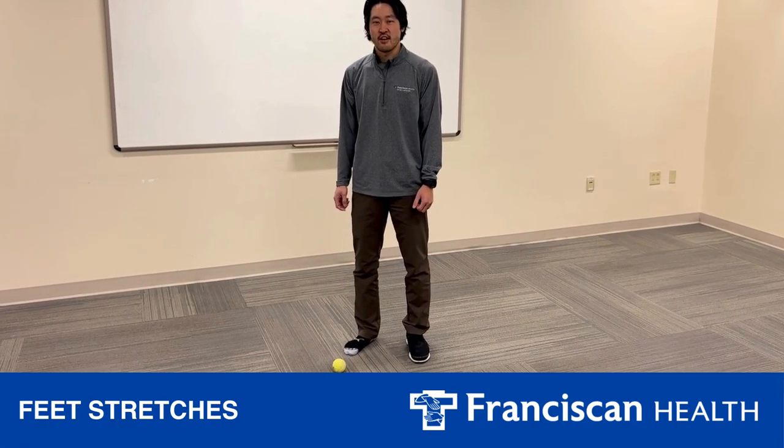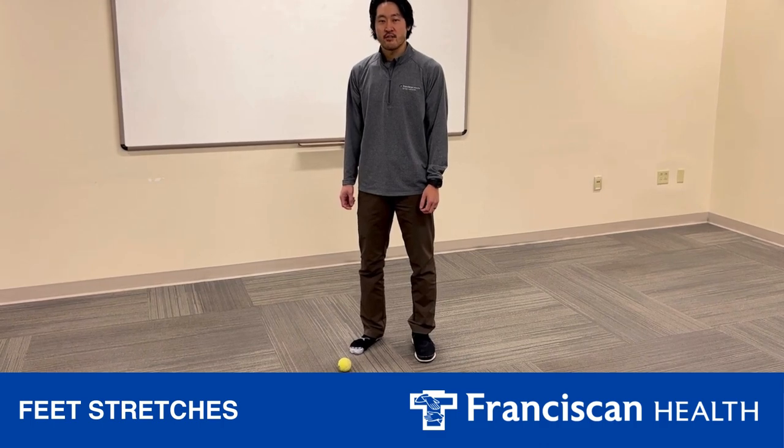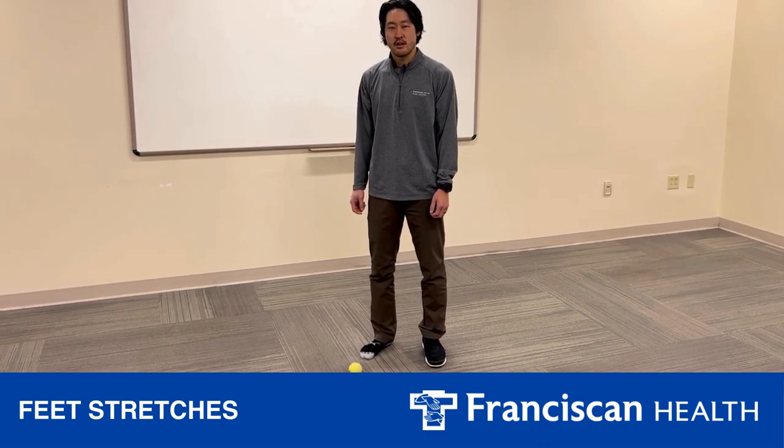Hi, my name is Doug, Franciscan Health Athletic Trainer at Lafayette Central Catholic High School. Today I'm going to show you how to alleviate pain in your foot and arch area.